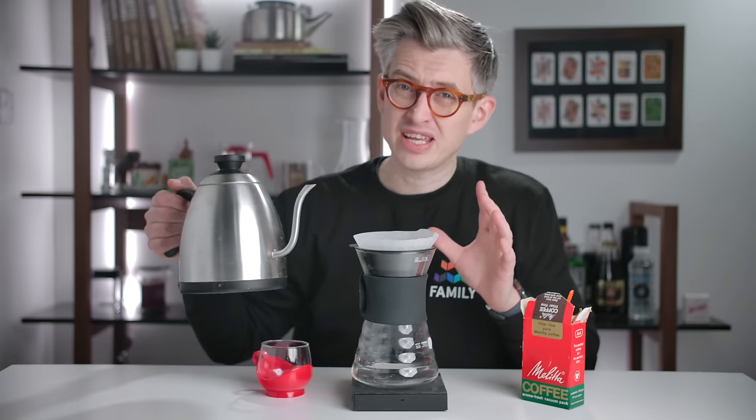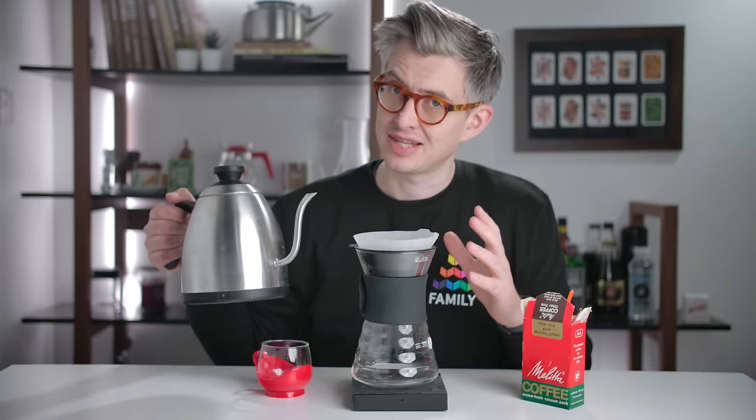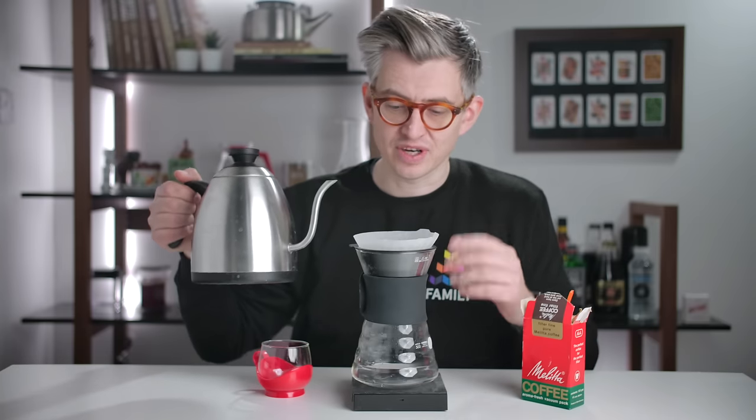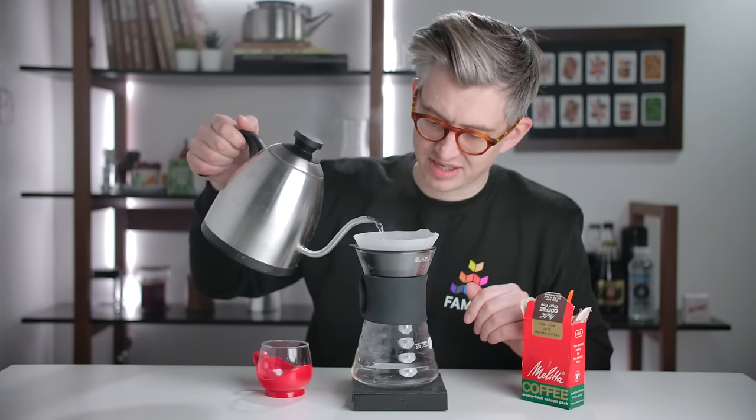And for you, one more time, I will taste it. Now I'm gonna bloom very quickly because we don't really need to de-gas this coffee — there's no CO2 left here. And I also want to drop the extraction if I can, but we'll try and get it all evenly saturated.